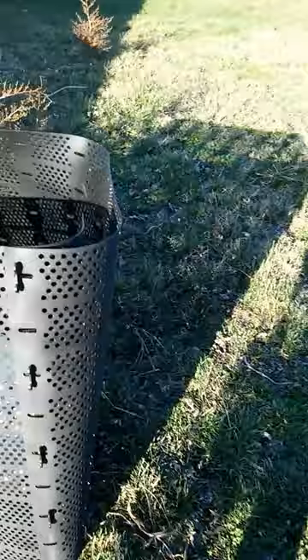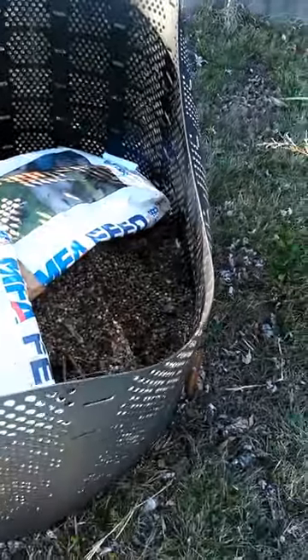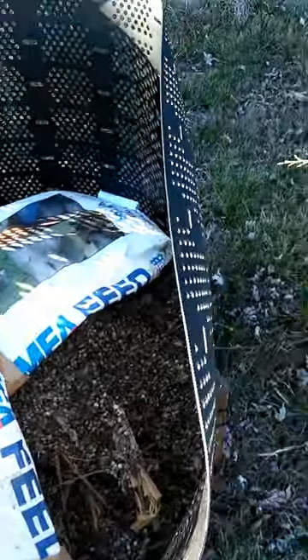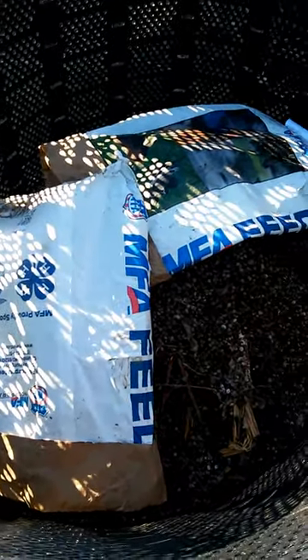This is our compost pile that we're starting for next year. You can see the rabbit manure down there along with some other things underneath it — kitchen scraps, coffee grounds, whatnot. And that's what we did with our rabbit manure.